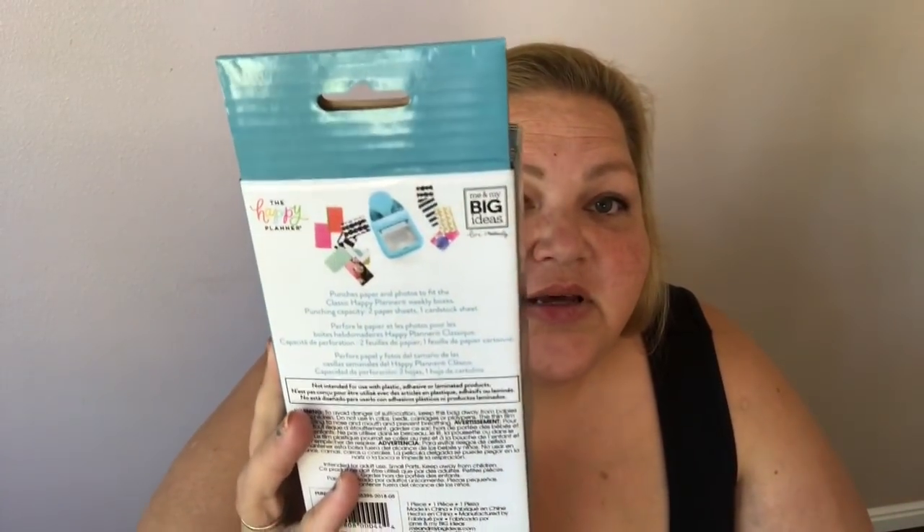And then this is what I was looking for, you guys. Have you seen this? It is a punch that punches out your papers the size of the Happy Planner, which is one and a half inch by two and a quarter inches. It's just a box punch, but you could use it on this paper and have a bunch of these little boxes. I've done it before by cutting, but to cut a bunch of those little boxes when you could just do this — I was super excited. This was normally $19.99, on sale for $14.99, and then the lady gave me 20% off everything, even the stuff she had already given me 40% off, which was really nice.